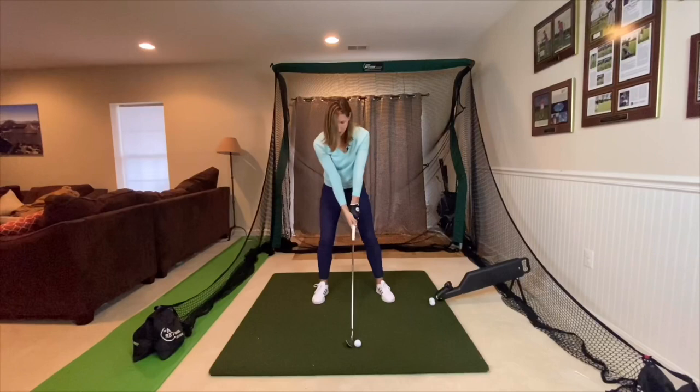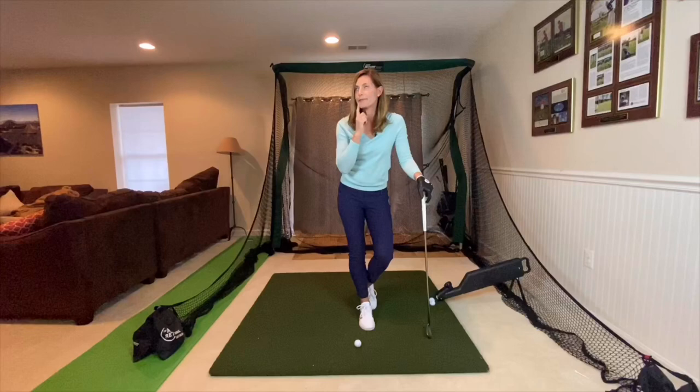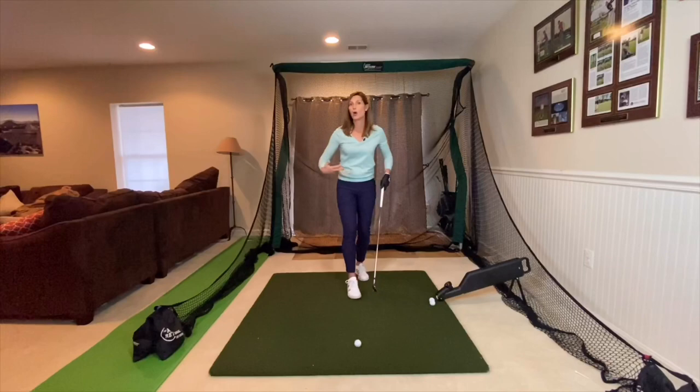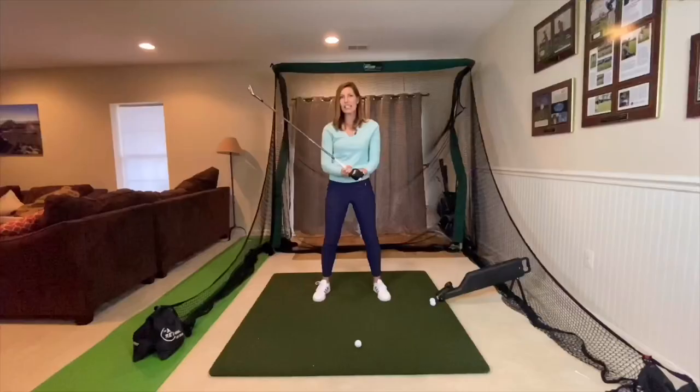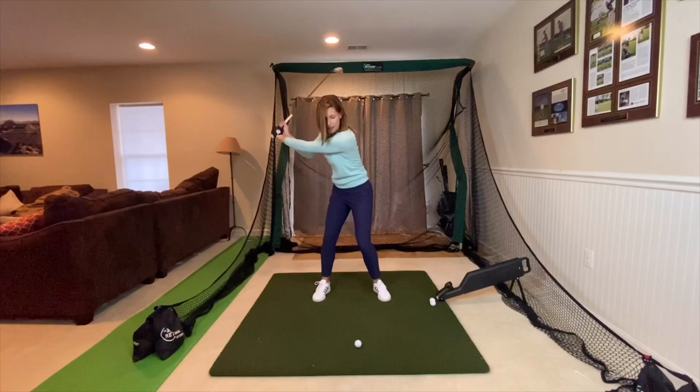Now I said there's only two letters, but that's only half the golf swing. So what do you think comes next? This isn't rocket science — we're going to swing back down to a Y. There's a little but, though. The key is to get that second Y to show up at impact and not before. So we go Y-L, we maintain the L, and then we see the Y right at impact.